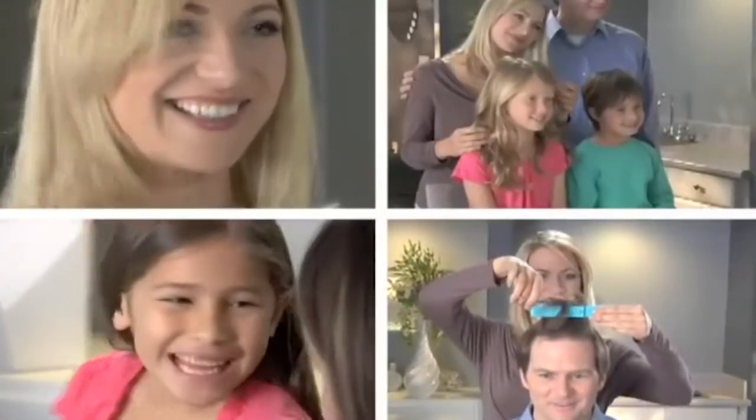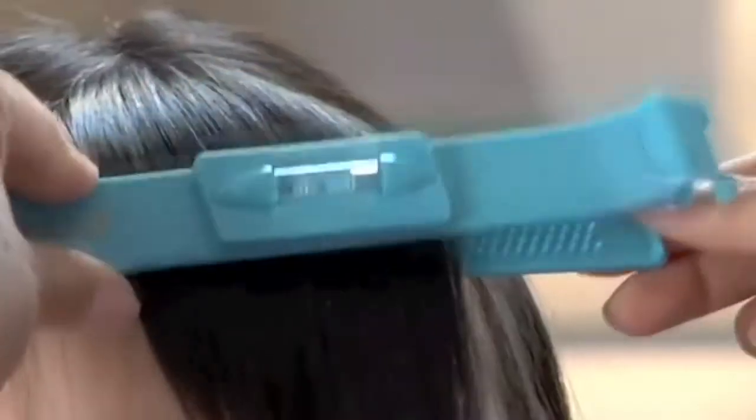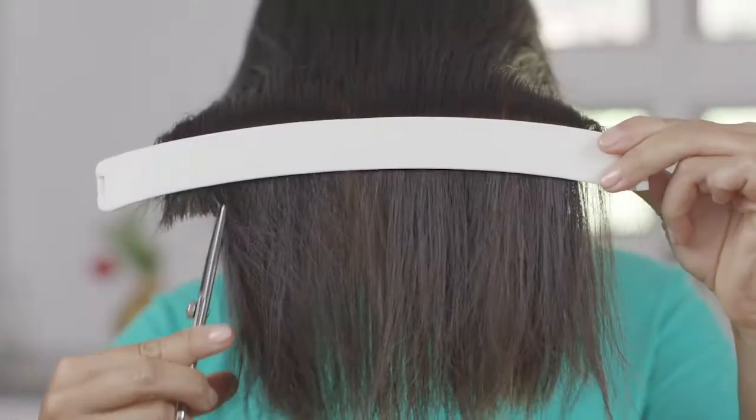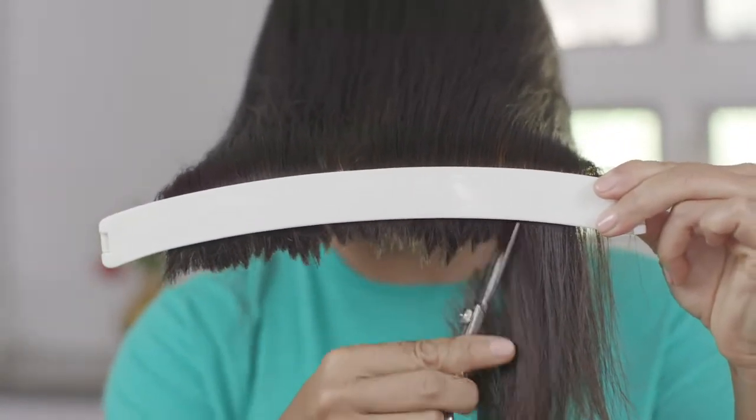Great for moms, dads, teenagers and kids — the whole family. The secret is in this style guide level for balanced cuts every time. Just clip on the Crea Clip, set the level for balance, slide and cut with confidence. It's so easy — no more uneven cuts.